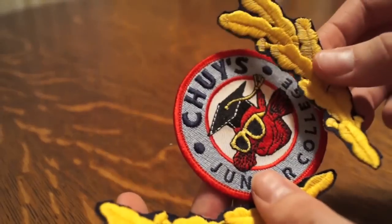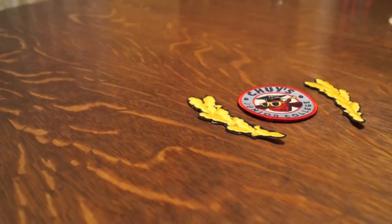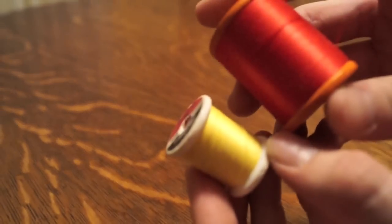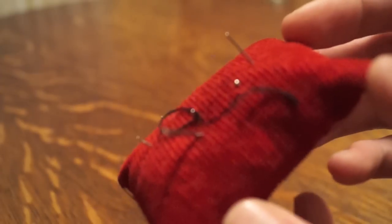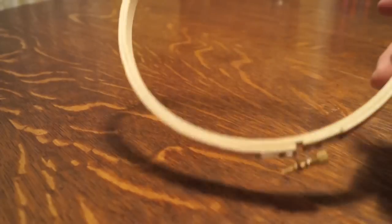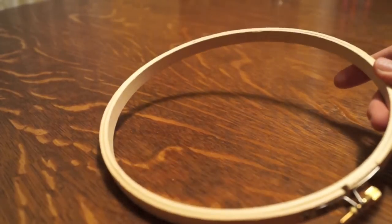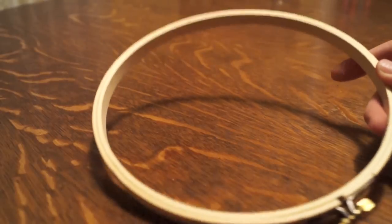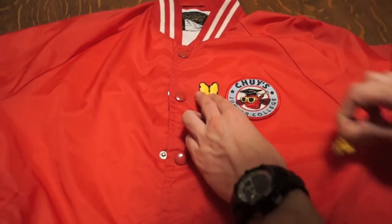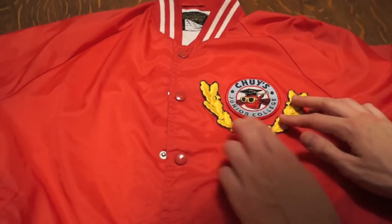Alright, here comes the sexy voiceover. You're going to need some patches — as you can see I have a Chewy patch and a couple of yellow floral patches. You're also going to need thread, which I get at a thrift store; I'm using gold and red because it matches the color of the patches. Then you're going to need some pins and needles that I got from Hobby Lobby, and also a nice sewing hoop — also from Hobby Lobby — this one's made of bamboo and it keeps the fabric nice and tight.